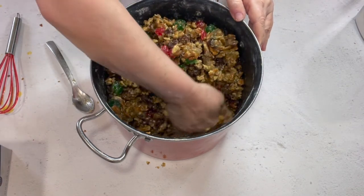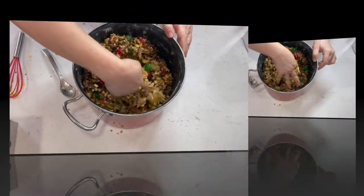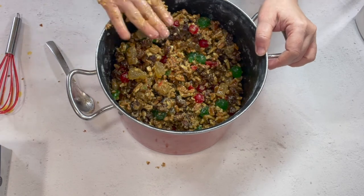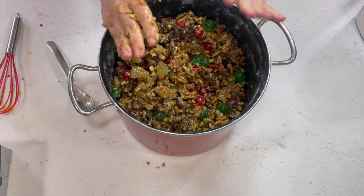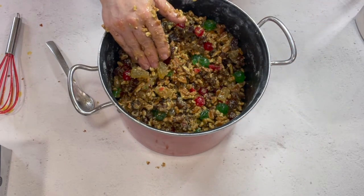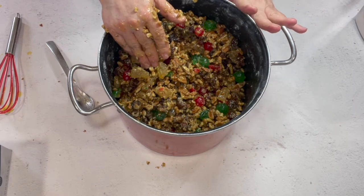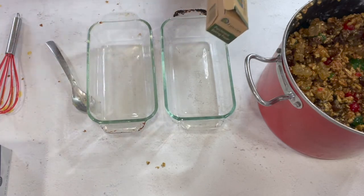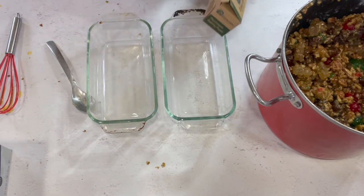By the way, in case you were wondering, I've washed my hands about five times since I started the video so they're clean. That looks like we've got it all done. I'm going to wash my hands one more time and then we'll get the loaf pans ready.